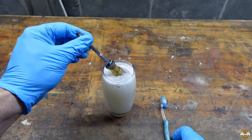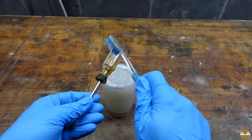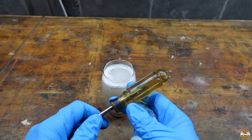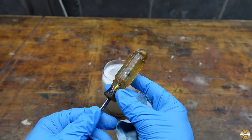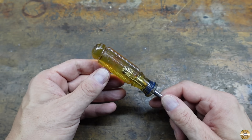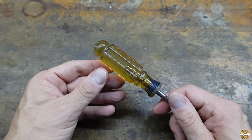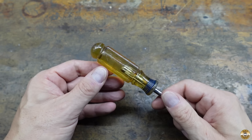I left it soak another five minutes. I'm going to go rinse this off with some water. Here's the handle after the ammonia soak and scrub. It looks a lot better, but it still stinks.